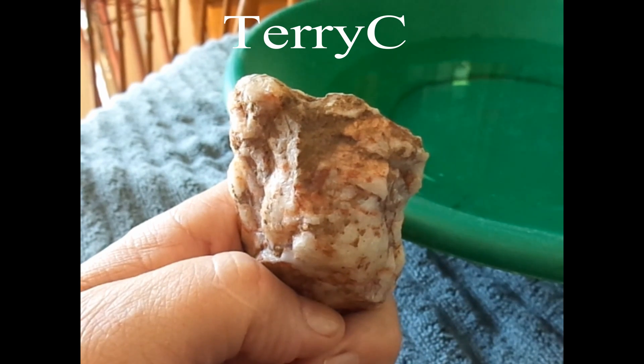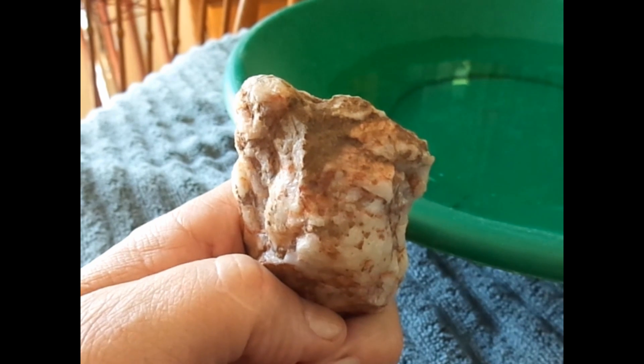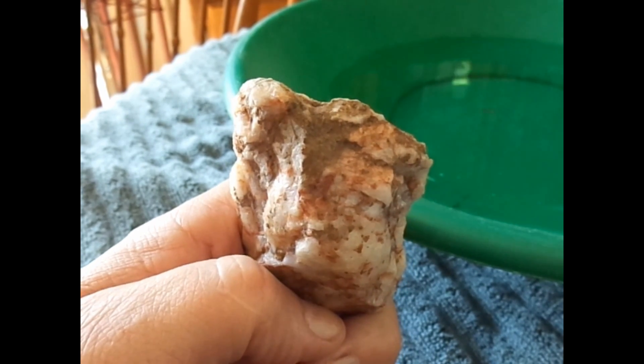Here we have the two quartz rocks that I brought back with me from that area of that wall that was built. I posted about it in another post.